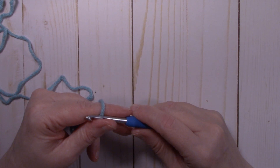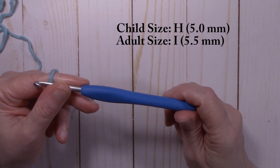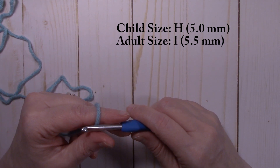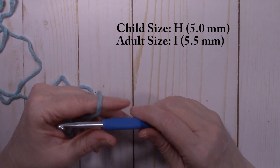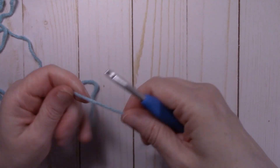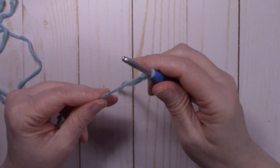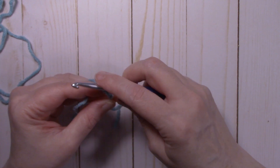If you're working on the adult size, make sure you're using a 5.5 millimeter I hook — you'll be following the exact same instructions. Gauge information will be in the description box below. We're going to start with a slip knot on the hook and chain nine: one, two, three, four — through eight, nine.